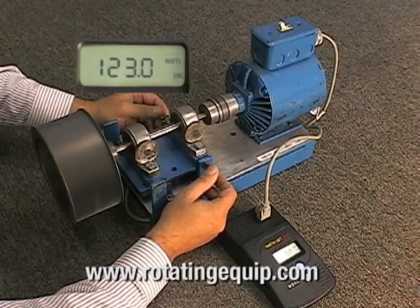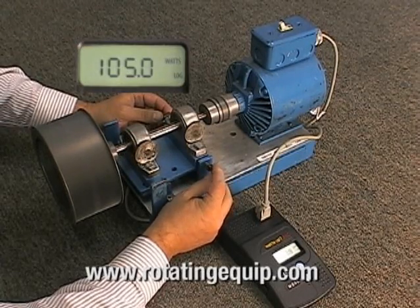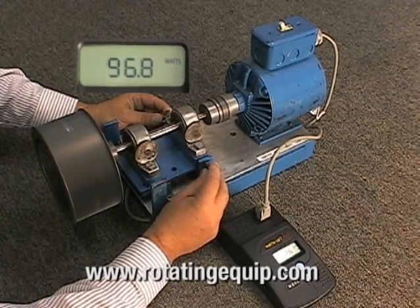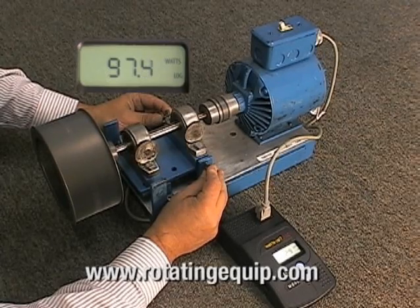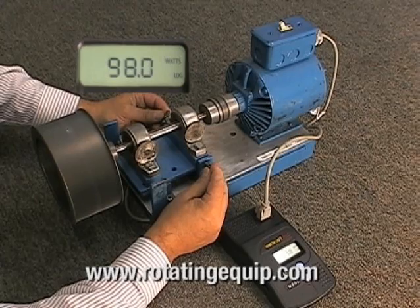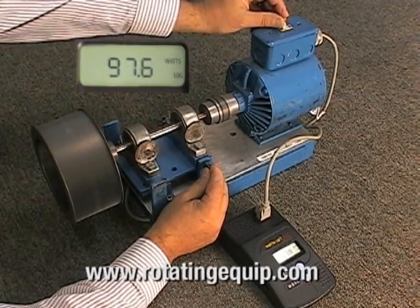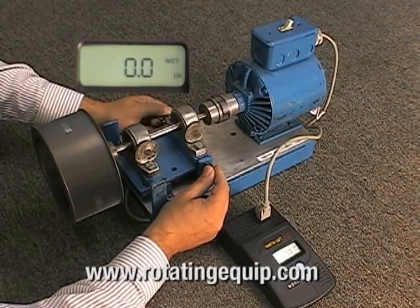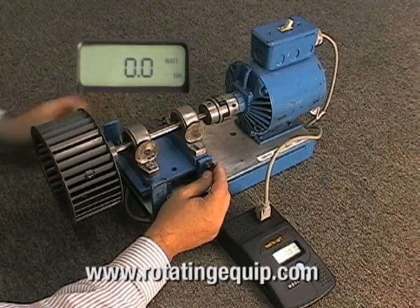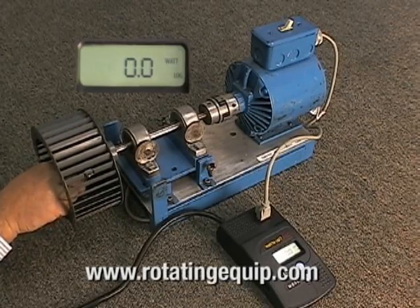We will now put the alignment back to a neutral position, then turn off the motor, lock down the adjusting nuts, and add a balancing weight to induce unbalance into the fan.